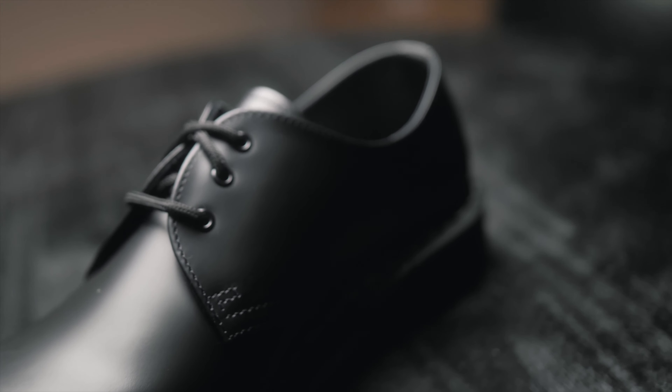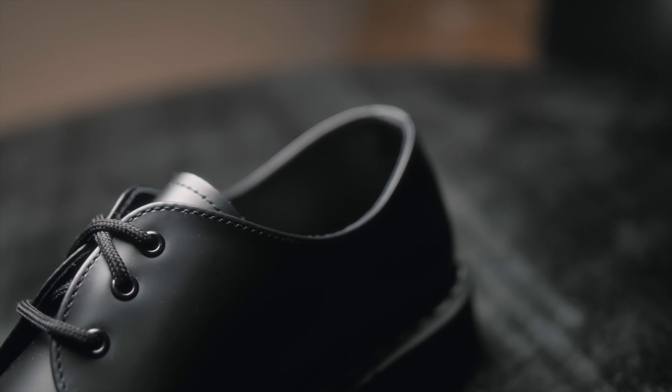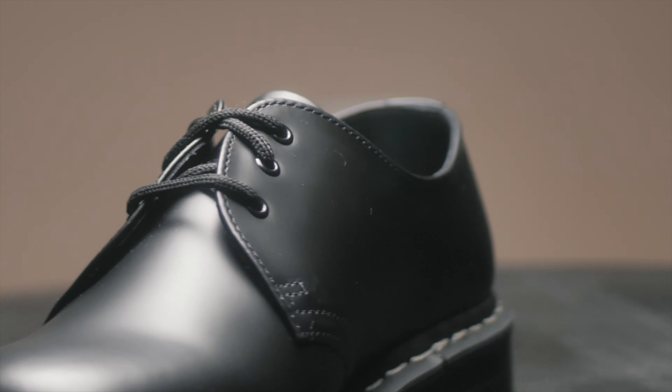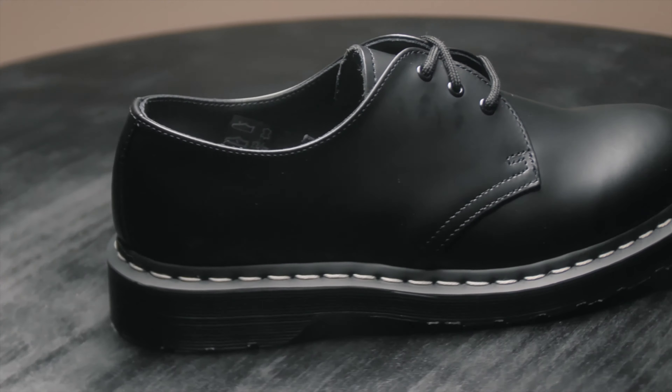These are the Doc Martens 1461. These in particular are smooth leather, and instead of having the traditional yellow stitching, these have the white stitching around. They also come with two sets of laces, the black and the white.